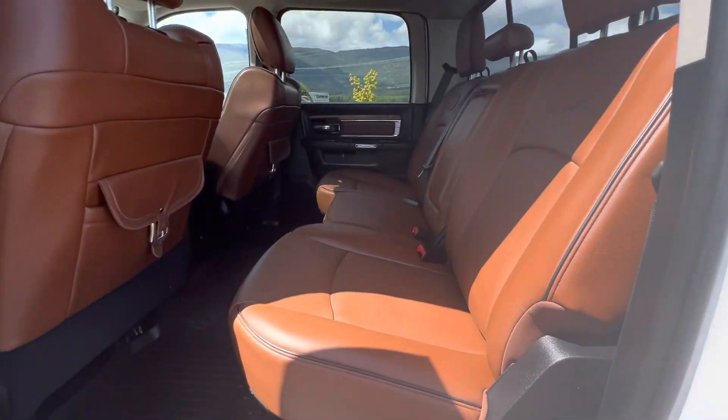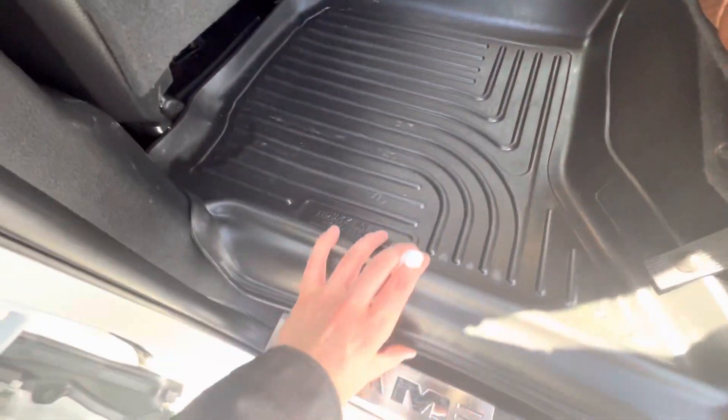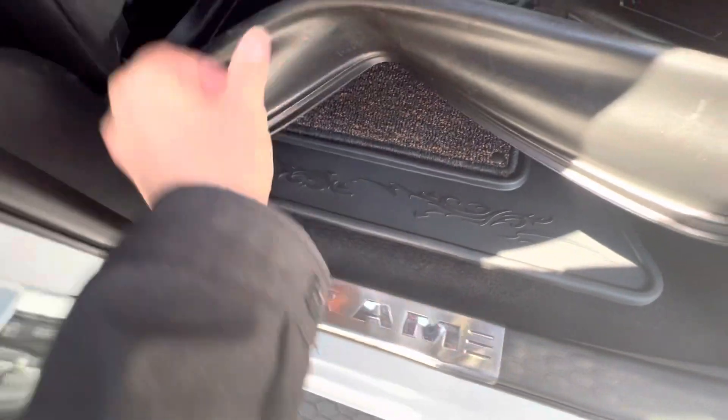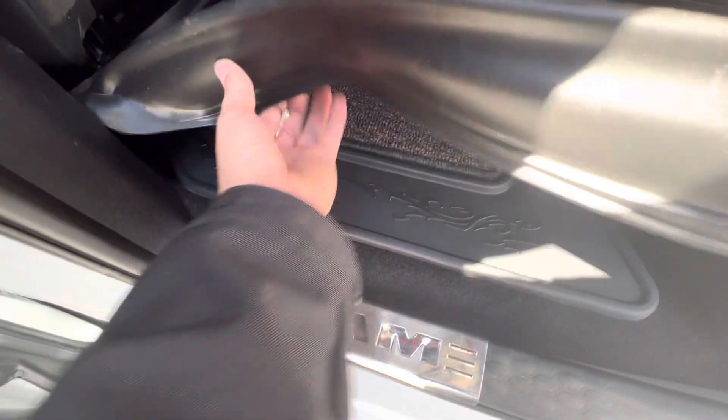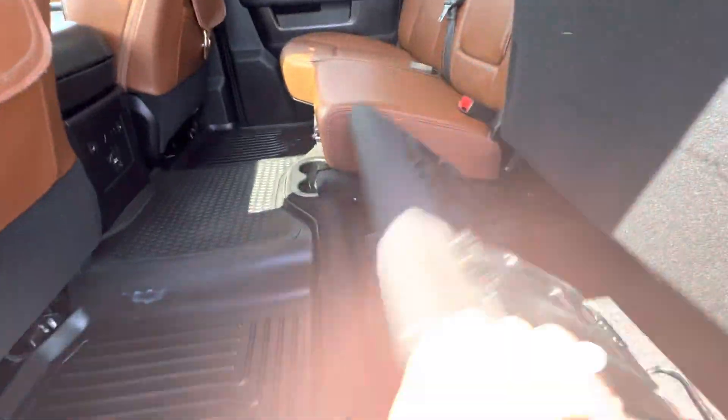We've got the brown leather interior here. Comes with the nice floor mats, and floor mats underneath here as well, as well as these cubbies. Seats fold up like such. The back seats are heated. We've got the saddlebags here on the Longhorn.